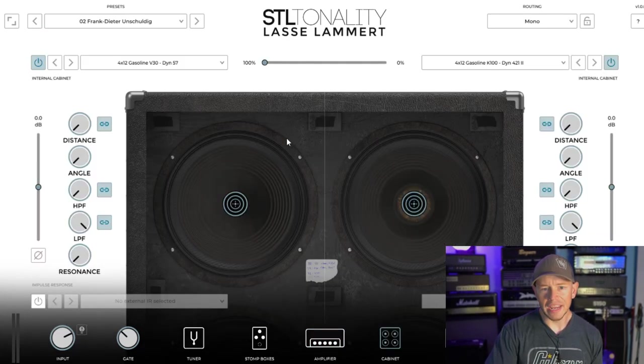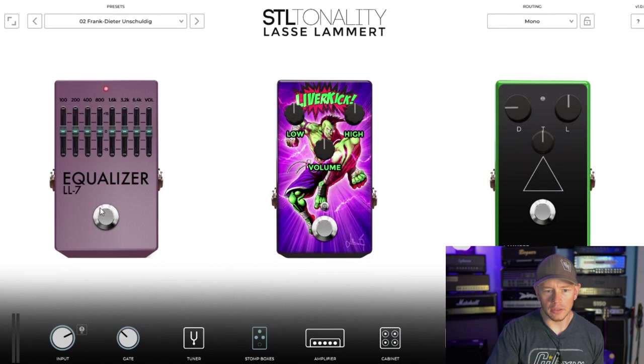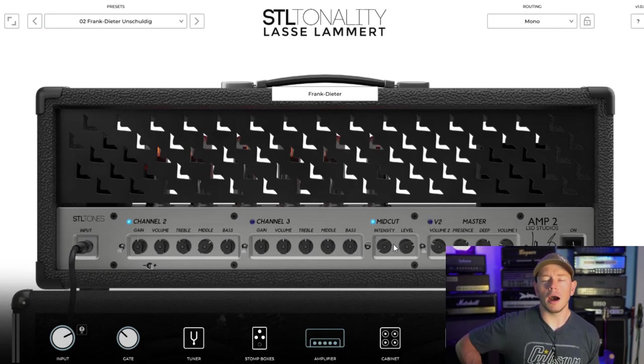There's your Dietzel and we have the gasoline cabinet — the K100 and the V30 both. Let's dial in a tone real quick. Let's kick this EQ on. I do like pulling some of these lower frequencies out just to make things a little bit tighter and punchier in the low end. One of the tricks on the Dietzel, the real amp, to dialing it in is turning this mid cut on, putting the intensity just barely on and then dialing the level up. It actually seems to add this upper mid bump even though it's a mid cut. The amp is so smooth — it just adds some pokey frequencies up top that the amp really needs in my opinion.